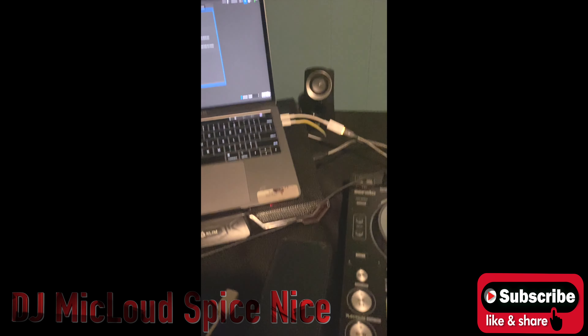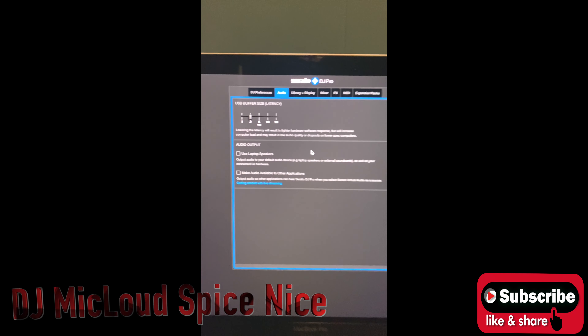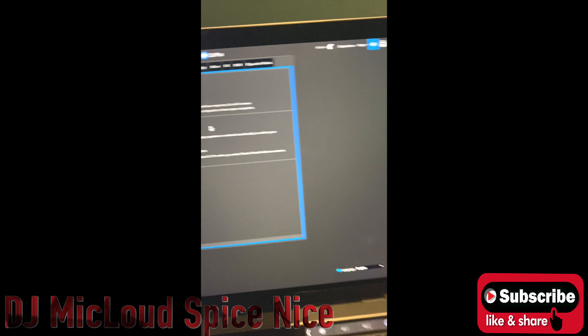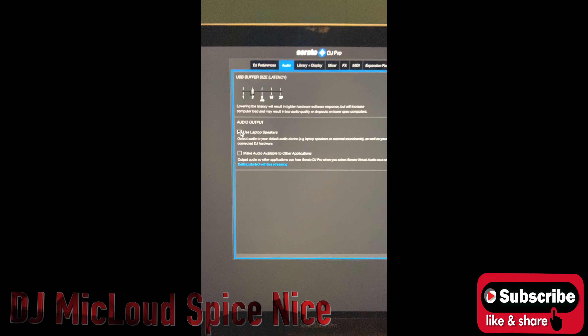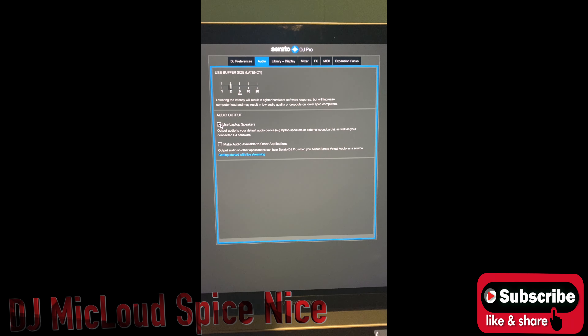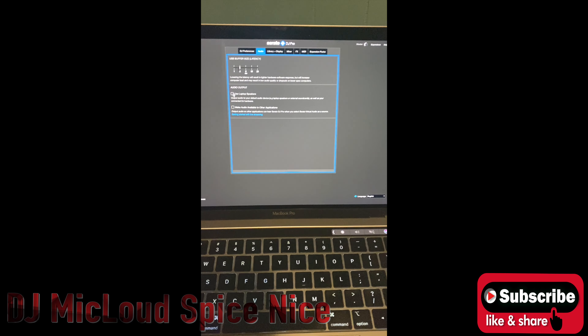Now check this out. I fixed the problem, and thank God it came through. Listen to this now. All right. That instantly fixed the problem.